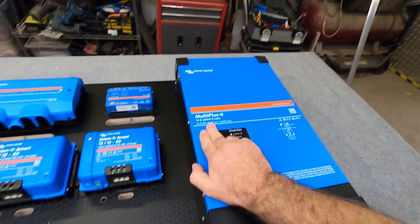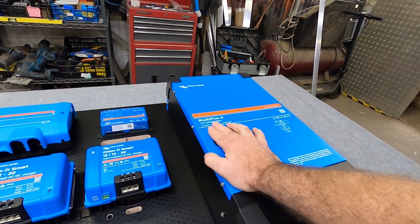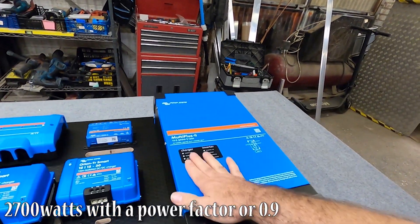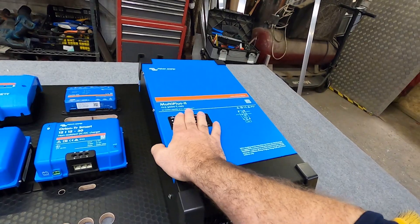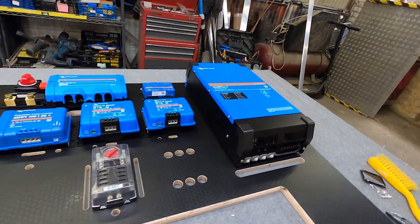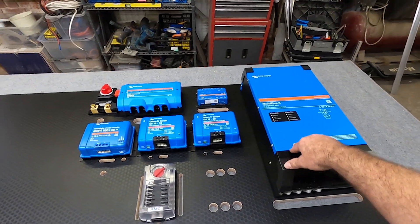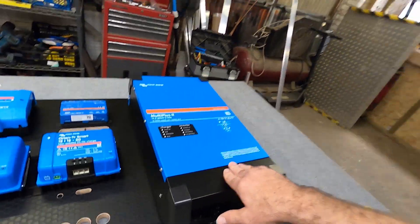The charger is a 3000VA — it's about 2800 watts, roughly something like that. So this will run the aircon unit, induction hobs, air fryers, microwaves, anything like that off of batteries. It also has a mains charger that charges your batteries when you're hooked up to campsites or at home, and it's got a trickle charger in there as well to look after your starter battery.